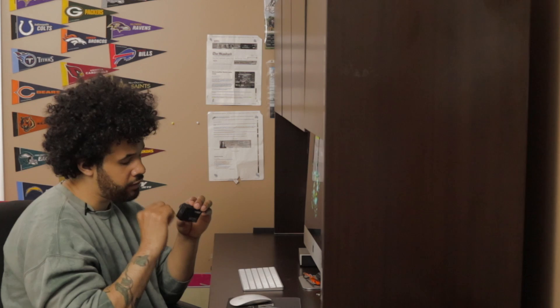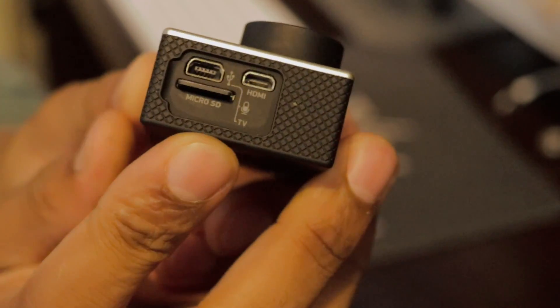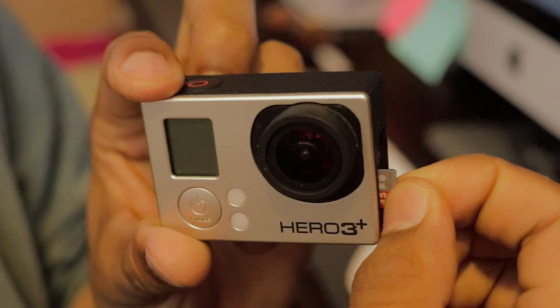For the memory card, it's hidden behind a side panel here. You take that off and put the SD card right inside. To get your SD card out, just push it once — it pokes out a little bit — and then you can grab it.